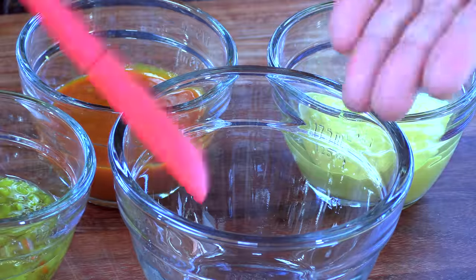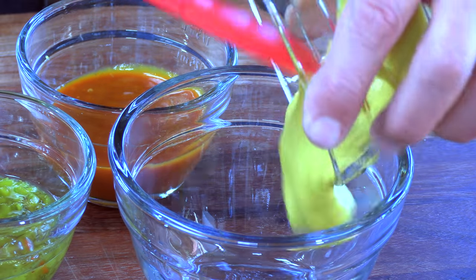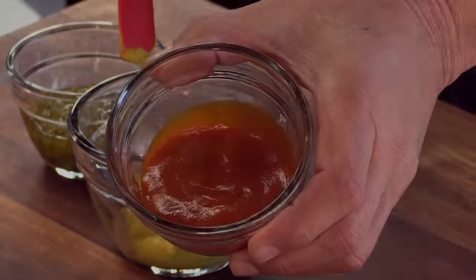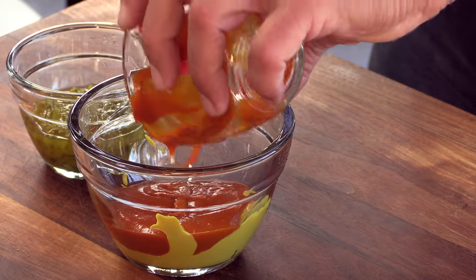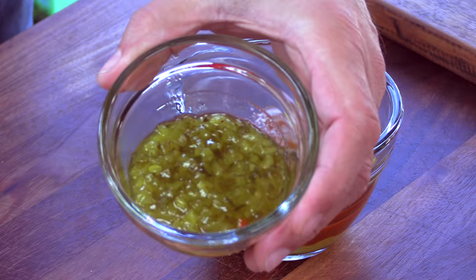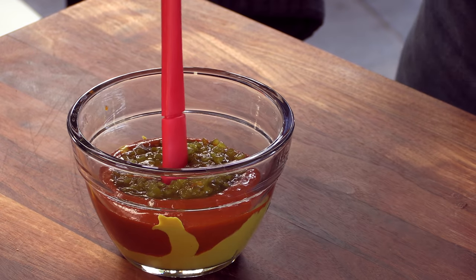Check it out. So this is an easy sauce, and it consists of three ingredients, equal amounts of each: yellow mustard, Heinz 57 steak sauce — I haven't had this in years — and last but not least, sweet pickle relish. Give it a mix.